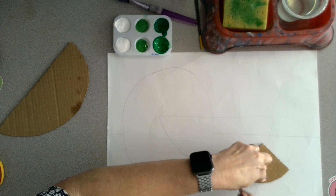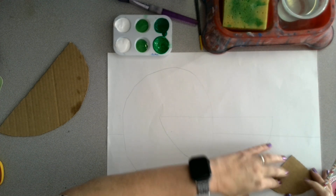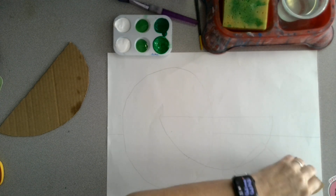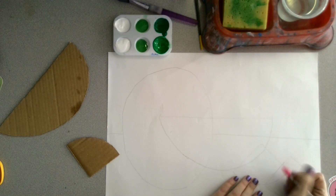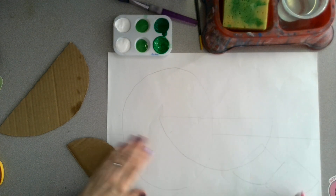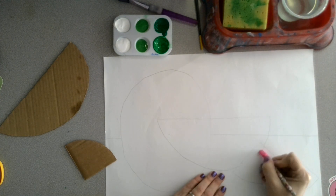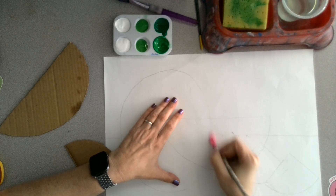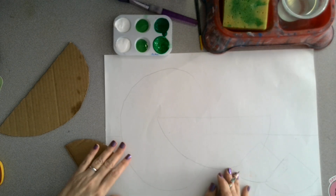Anywhere your lines overlap, you can choose to erase the part you do not want. If you choose to draw your own shapes, that's okay too — just make sure that you draw them big enough to take up the majority of your paper.